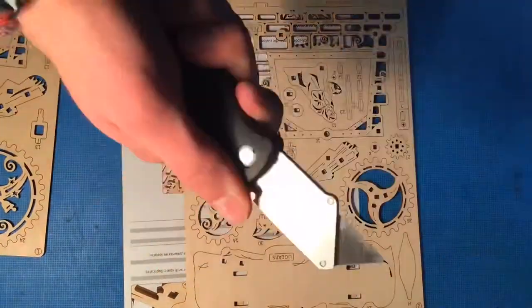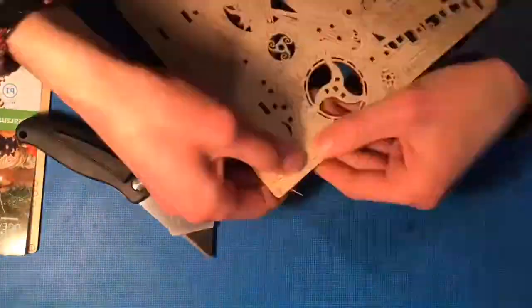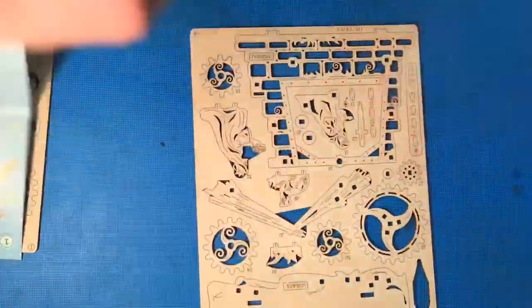Punching out all the pieces was a little tricky at first, but after a little while I got the hang of it, and it turns out you don't need a knife or anything — you can just push them right out.